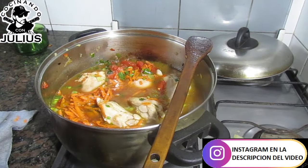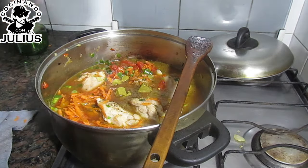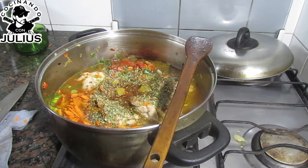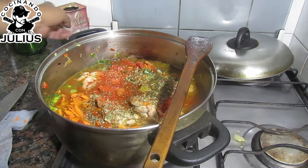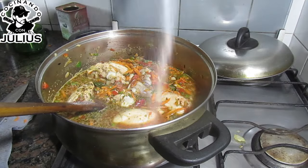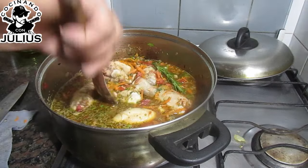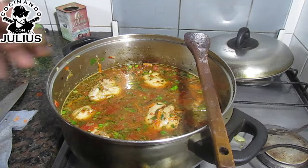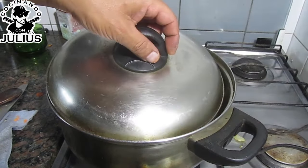De condimento, ¿qué le vamos a echar? Pimienta molida negra. Tengo dos cubitos de verdura, le voy a echar los dos cubitos. Vamos a tirar un poquito de orégano, un poquito de ají molido, un poquito de pimentón. Revolvemos, mezclamos bien. Un poquito más de sal. Y tengo una ramita de romero fresco, la voy a tirar. Y así, gente, cocinamos media hora, una hora, hora y media, a fuego lento. Lo podemos bajar del fuego y lo tapamos.